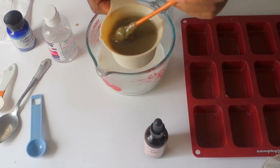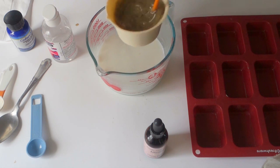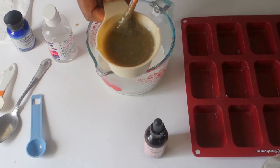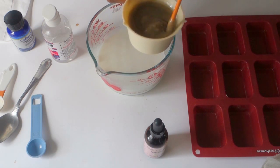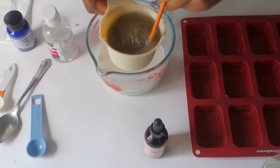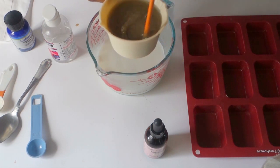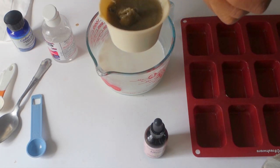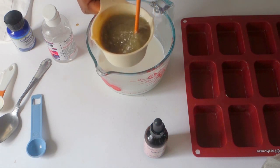You get this really goopy mixture. I'm using a paintbrush to mix it — just use whatever utensils you have. I didn't want it to go all over the place and I'm lazy about cleaning dishes, so I used this little paintbrush I got from Michael's during my painting phase.